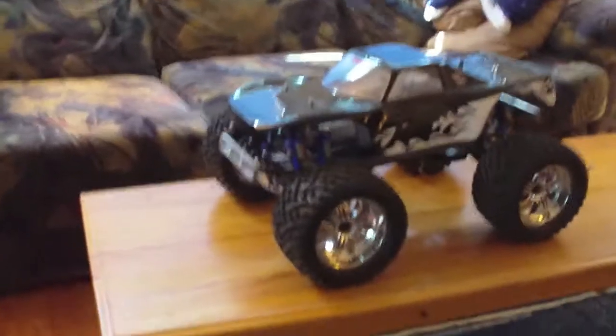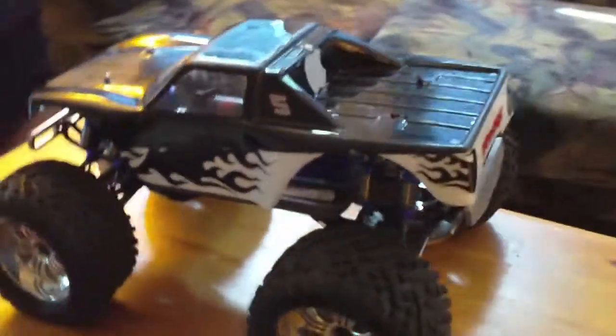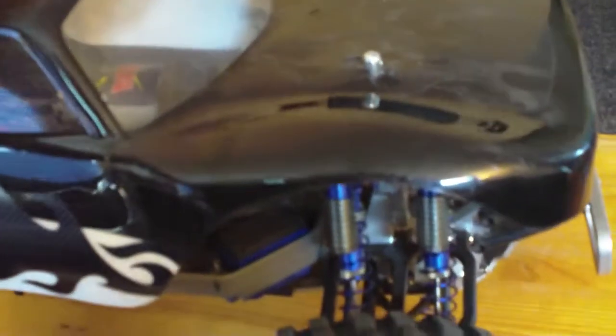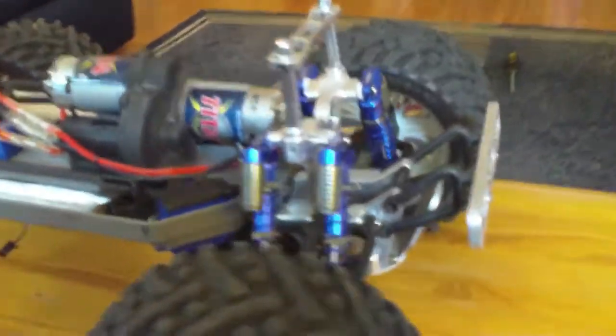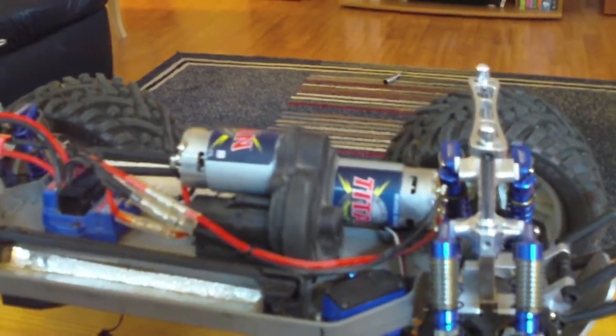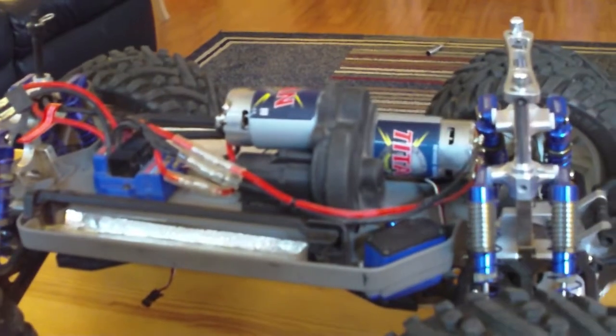For sale or trade, this is my Traxxas E-Maxx. You can see the oversized wheels — it comes with the shell. What's really cool is all the aluminum on this thing: bulkheads, shock towers, into G shocks. I converted it to brushed because the brushless was just way too insane with these big wheels. I made it for more bashing and crawling.